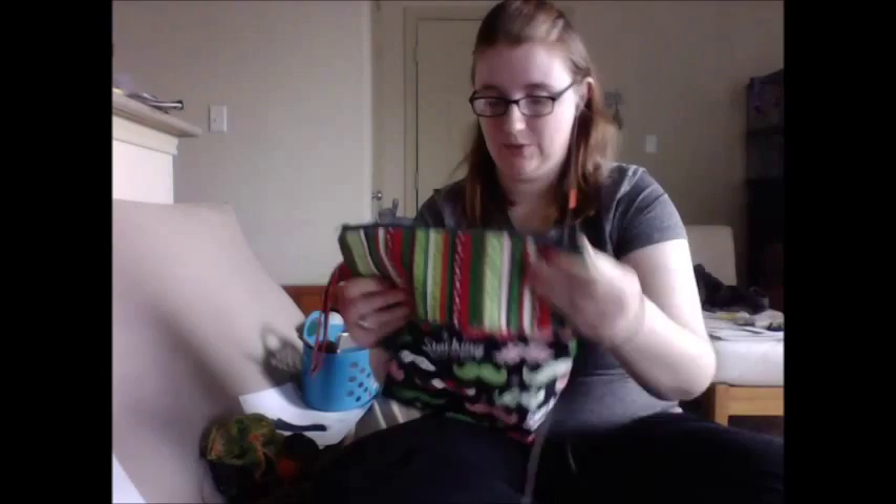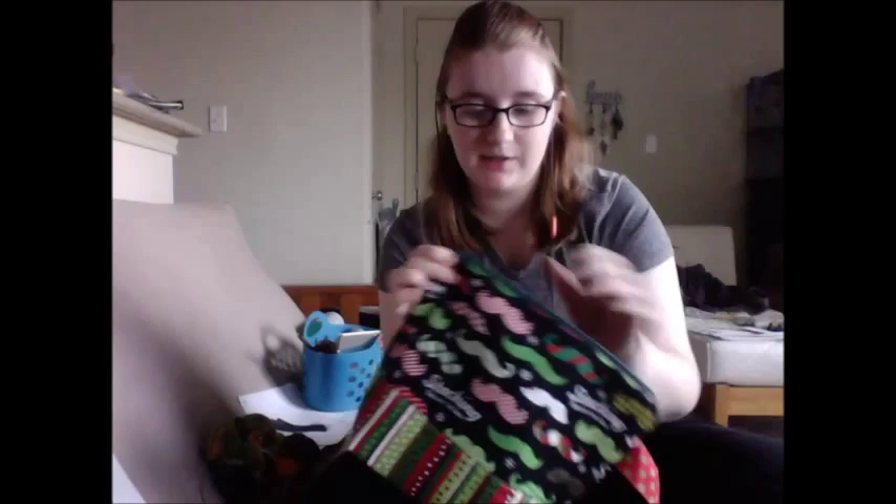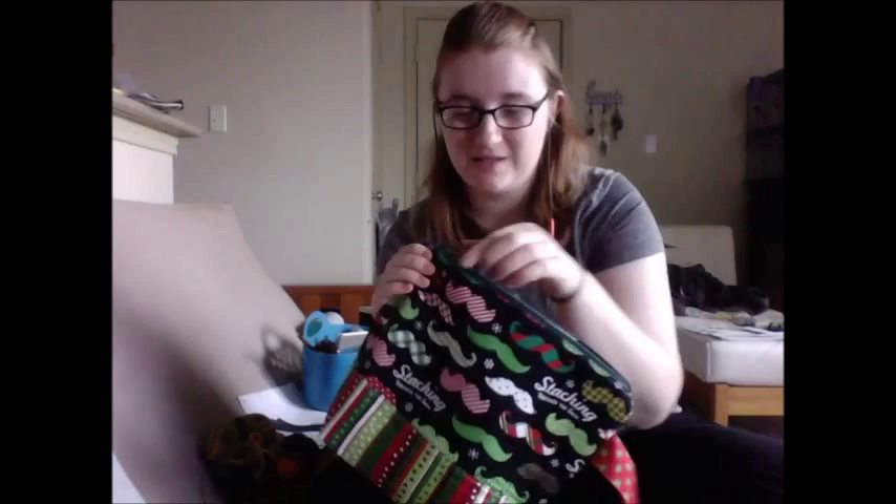I'm pretty sure this was in my mailbox on Friday. This is a Christmas-themed bag from the lovely Debbie Reese — Debbie Reese Designs, she's on Etsy. I immediately put a project in it. It's a standard sock-size or fingerless mitt-size bag.